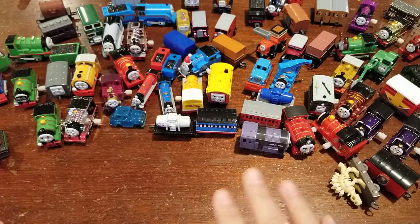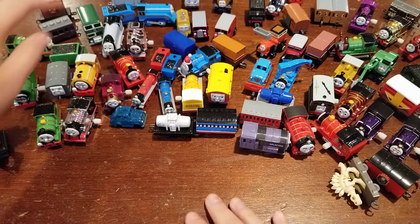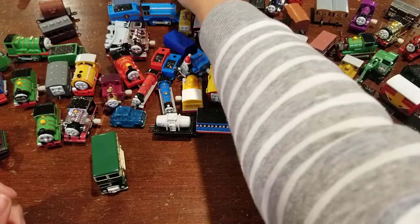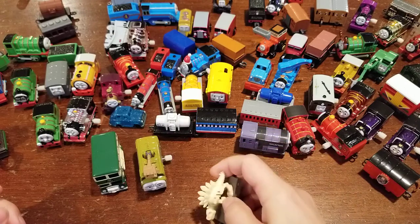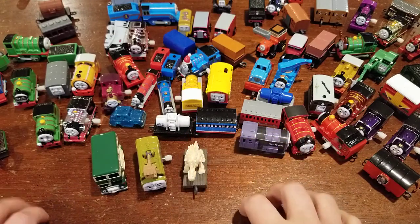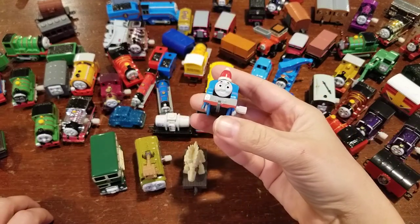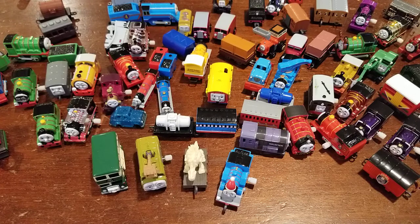So we got some really, really good trains in these two bags. I think my favorites have to be Bulgy, definitely Diesel 10, I kind of like this Stegosaurus — I think I like the regular one better than the sparkly one — and then Santa Thomas rounds up my list of favorites for these two bags. Thank you for joining us, we really appreciate it. Please subscribe to our channel and we look forward to having you watch more from L&J Toys.